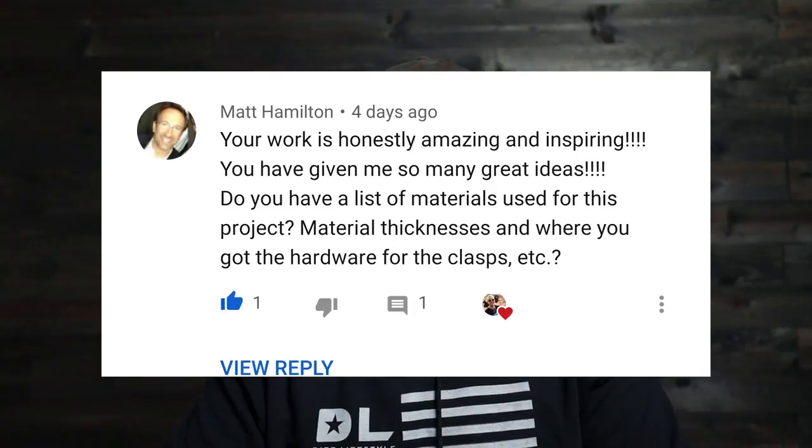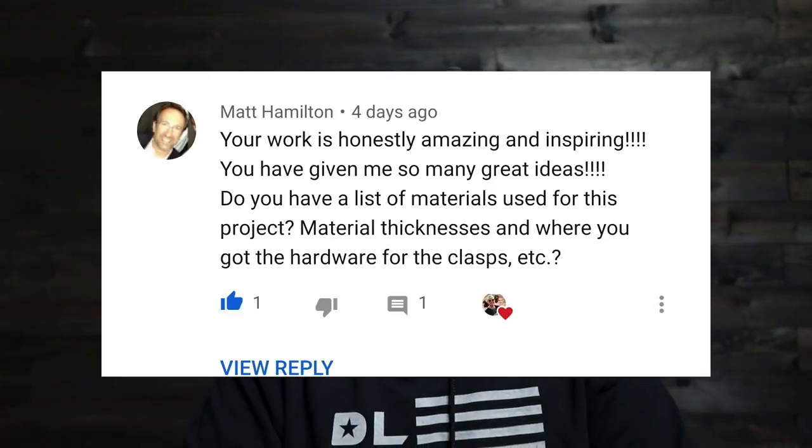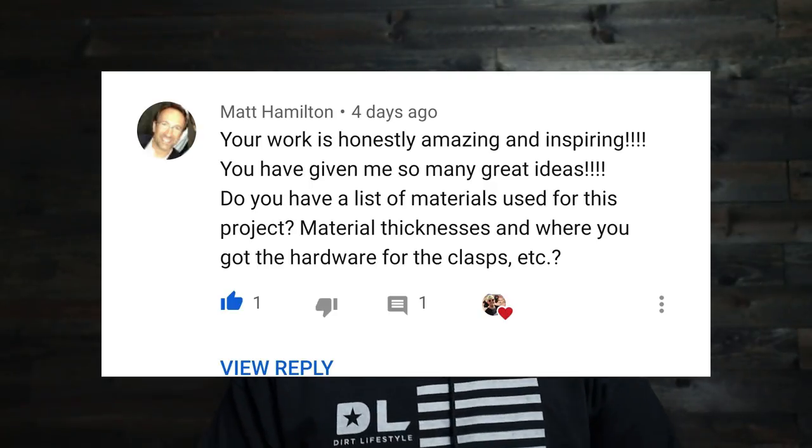The next question comes from Matt Hamilton: 'Your work is honestly amazing and inspiring — do you have a list of materials used for this project, material thicknesses, where you got the hardware for the clasps, etc.?' I have some somewhat exciting news, though it's going to be a slow-developing thing. I bought some software to start blueprinting the stuff that I build, because over the last year and a half so many people have asked me to sell plans for different bumpers or roof racks. As I learn this software, I'm going to start slowly blueprinting a bunch of the stuff I've built for the different vehicles in the shop, and then those will go up for sale eventually. I'm going to keep them affordable — digital assets with exact material thicknesses, angles, and dimensions.